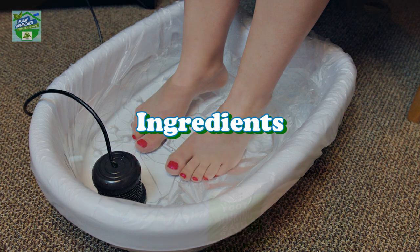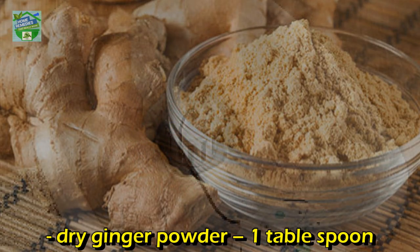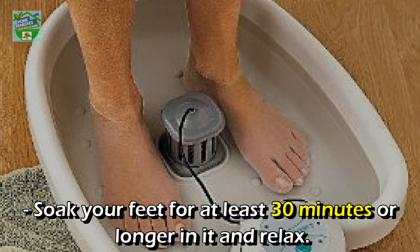Today I will share with you a powerful foot bath recipe. Ingredients: a foot container, water, hydrogen peroxide — half a cup, or two cups if you are going to take a bath in the bathtub — and dry ginger powder, one tablespoon. Procedure: fill your tub or foot container with warm or hot water, add the ginger and hydrogen peroxide, soak your feet for at least 30 minutes or longer, and relax.